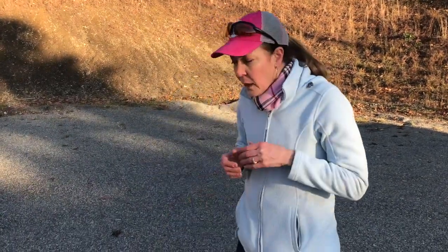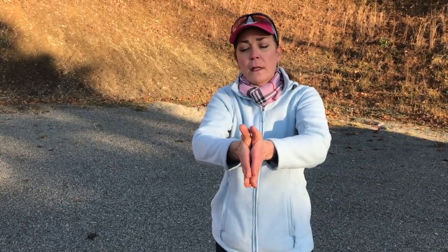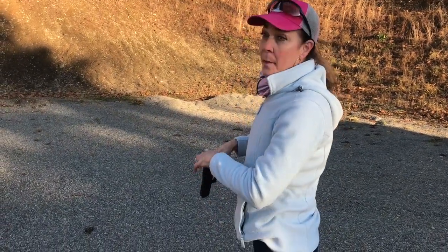A lot of people will shoot with their arms completely straight out and locked at the elbows. That doesn't always give our palms the best placement onto the grip in order to handle recoil, and when I'm talking about that — stand by.